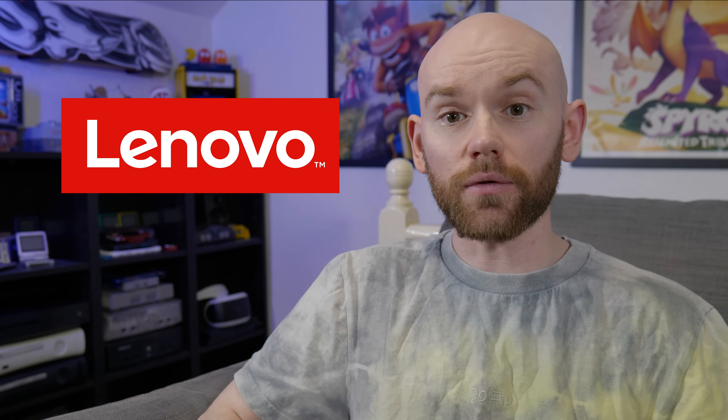That brings me to today's sponsor Lenovo, who were kind enough to send us the brand new Lenovo Legion Go S, the newest model in the Legion Go series. But what's different here, and is it actually worth picking up as an all-in-one emulation machine? Let's take a look.